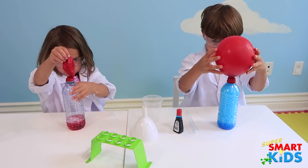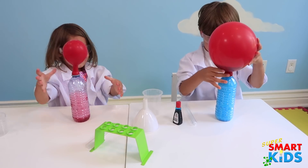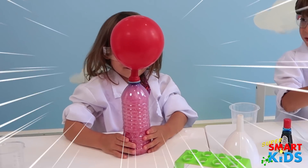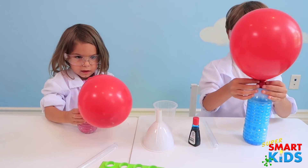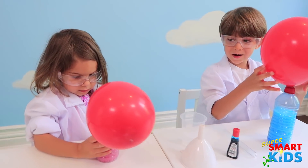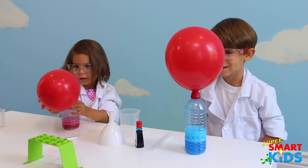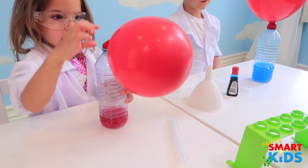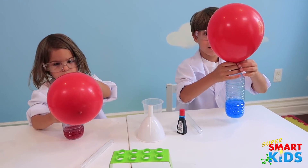Whoa. Whoa. Whoa. There's so much air in. Is it going to explode? That's pretty cool, huh? Now, can I take it out? Yeah, if you want it. I want to take it out. Oh my God.